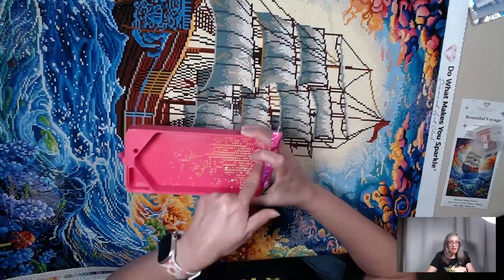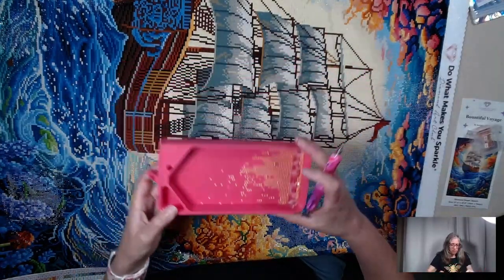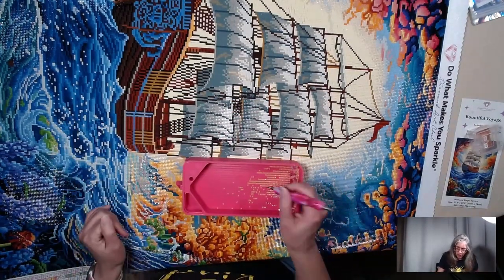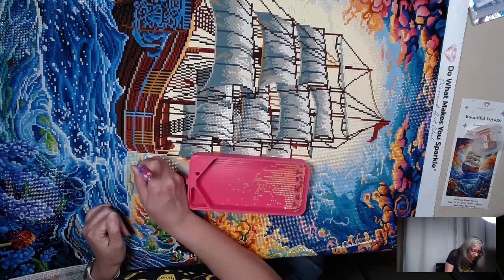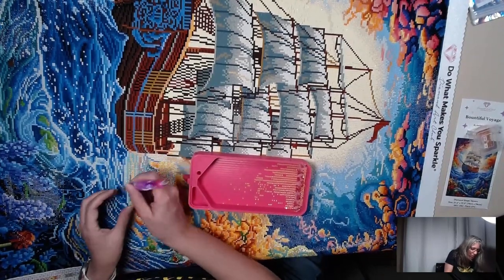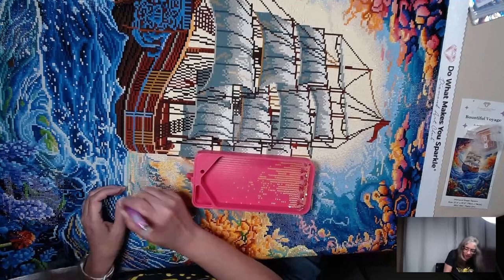As you notice, I have the washi tape trick, and I love it — the diamonds just line up. There are a lot of horizontal lines here, so we're just going to knock them out real quick. Of course it's going to act up because we're on camera. That's the way it goes.